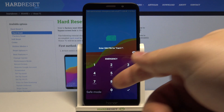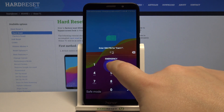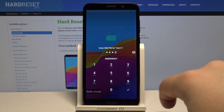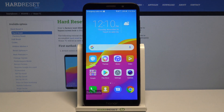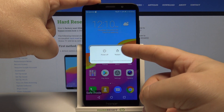As you can see, our device has booted into safe mode — it says it right here. Let's unlock our SIM card. To exit this mode, simply press and hold the power button and tap on the restart option.